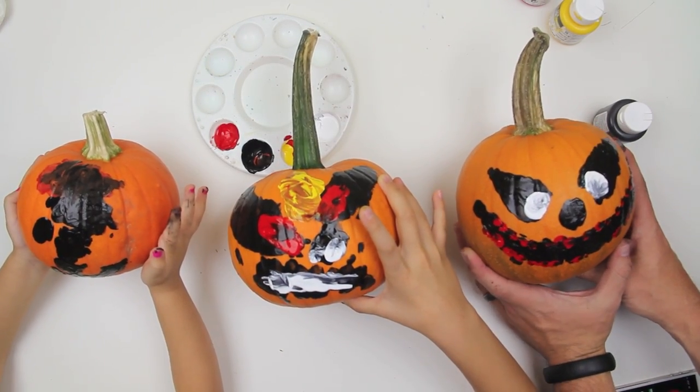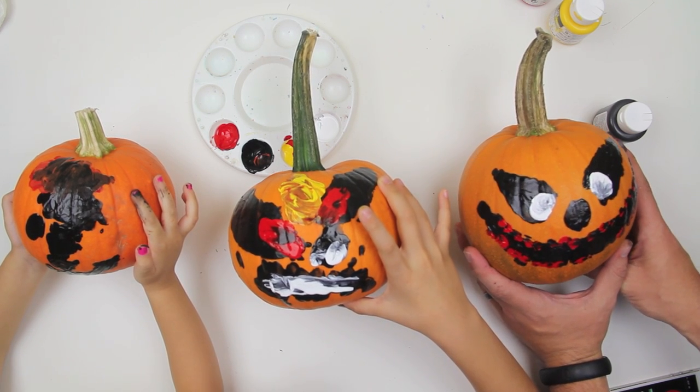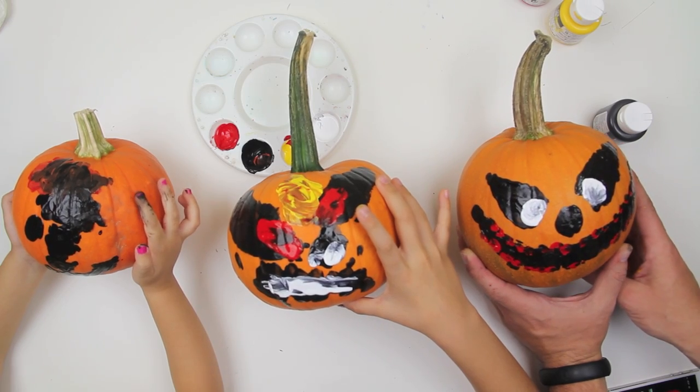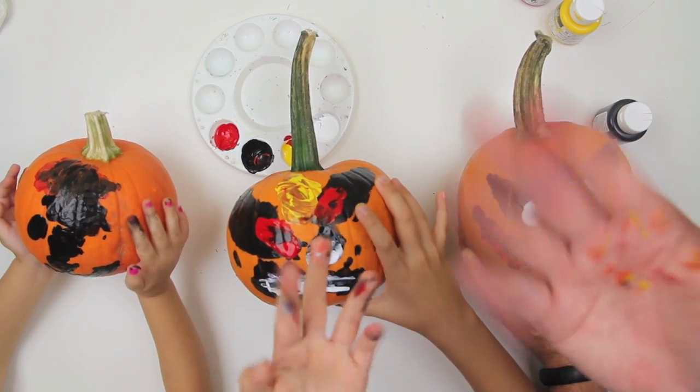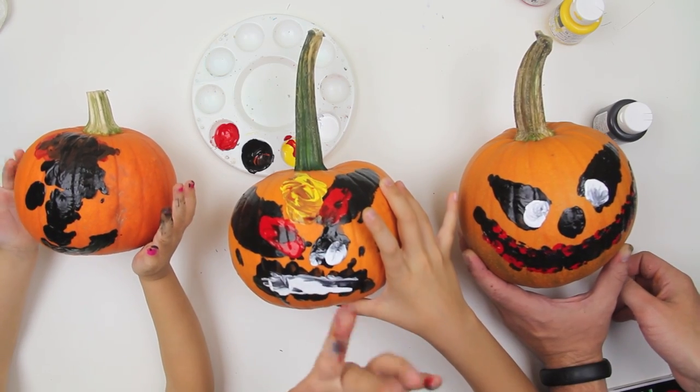So that was nice and easy. We're going to let this dry and then we can put them outside on our door, right next to our front door so people can see it. Should we say goodbye to YouTube? Bye YouTube! Happy Halloween! Happy Halloween! Happy, happy, happy, happy.